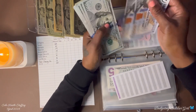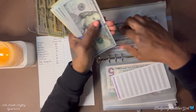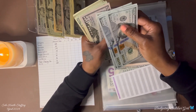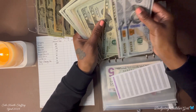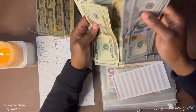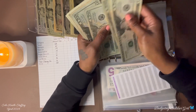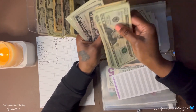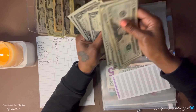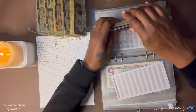Counting the taxes envelope total... $12,194 dollars in taxes.